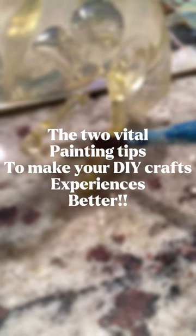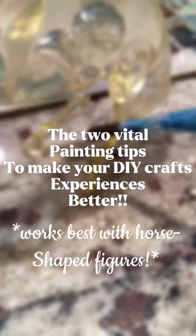Here are two vital painting tips to make your DIY craft experiences better. These work best with horse-shaped figures. Number 1.